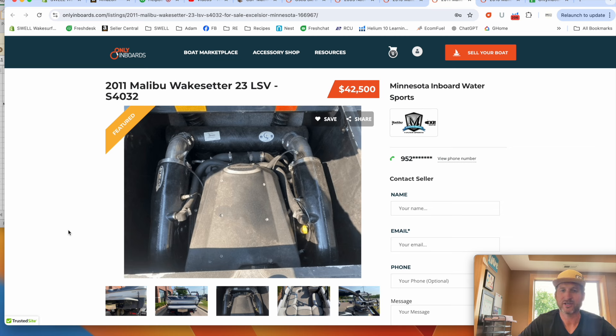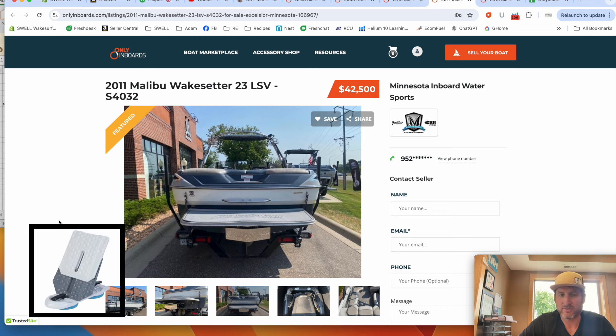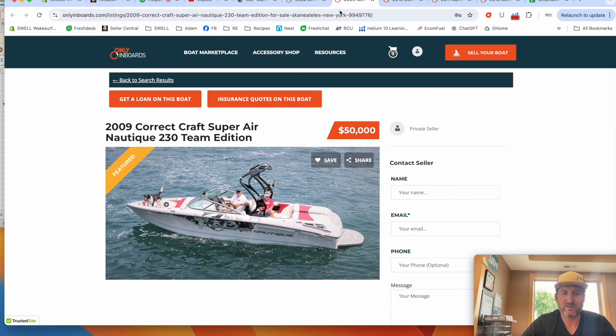The 1,100-pound bags — assuming everything works — can use the existing pumps; you just need a couple of plumbing fittings. To get the ballast set up in the rear, you're probably looking at $500–$600 and three or four hours of work. This boat is also going to need a wake shaper because, as you can see in the picture, it doesn't have surf gates — it has a power wedge. So you'll want to slap our Hex Plus on the side to get a surf wave. Either of these 23 LSVs would be great boats to surf, as well as the Nautique 230.